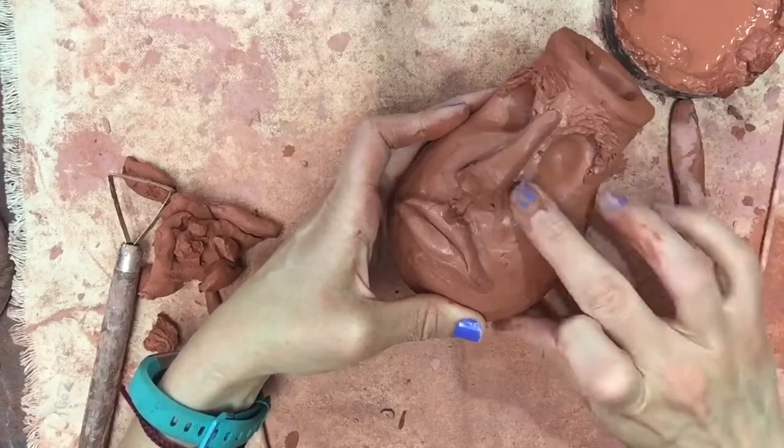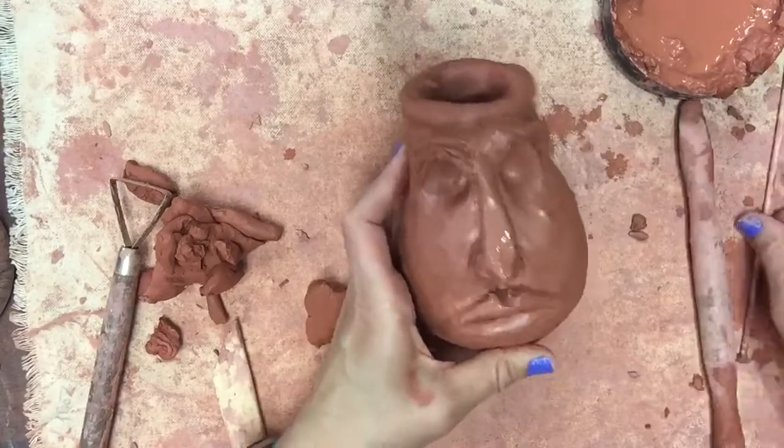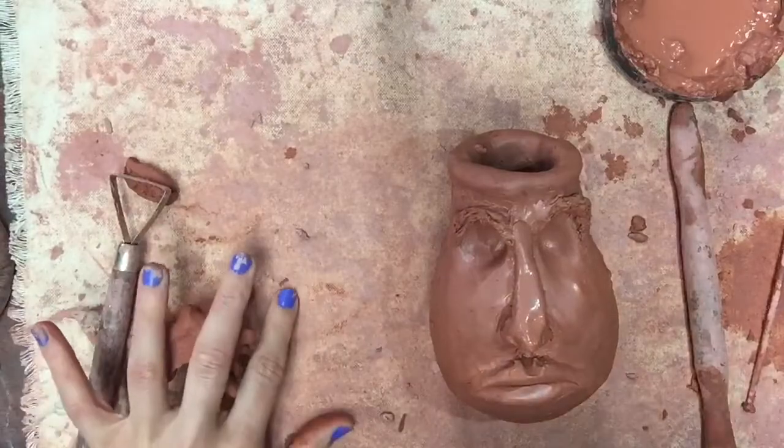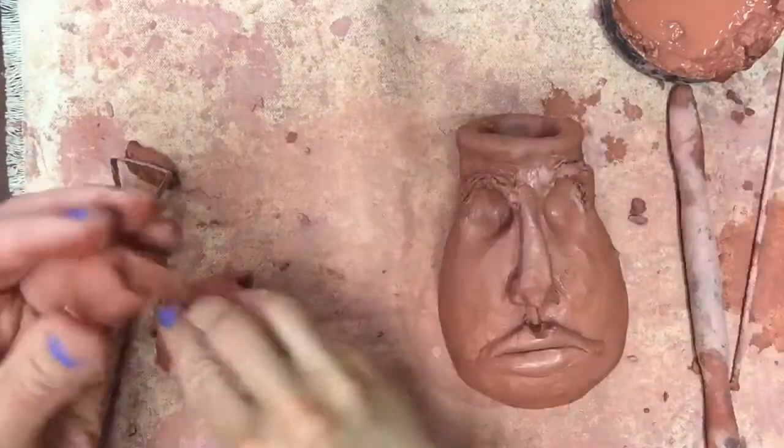I'm really picky about my nose and I always overwork it. I'm carving in the nostril on the side so it looks like it has that rounded shape, but be careful — the nose is really fragile. This is actually the second nose I made on this face jug; I just edited out the mistake I made the first time.